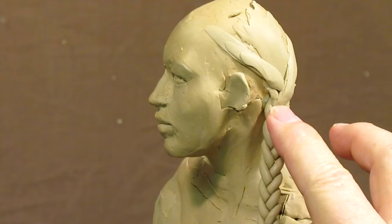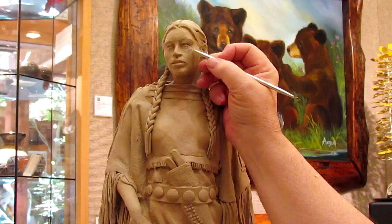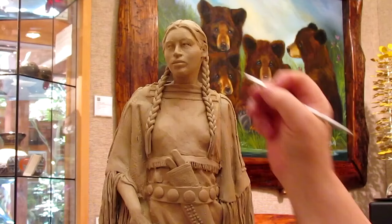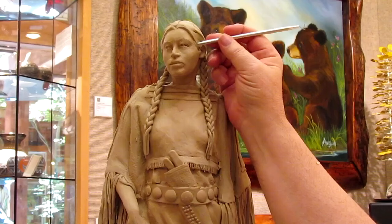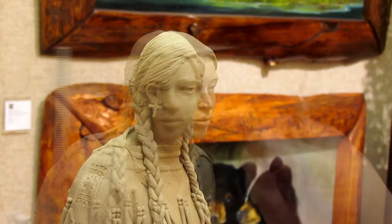It ends up in a gallery showing that I had, and I continue working on the clay there, and I continue videoing myself working on the clay in a different environment. And I just think it's a fascinating trip through the creation of Sweetgrass, which this piece eventually was called.